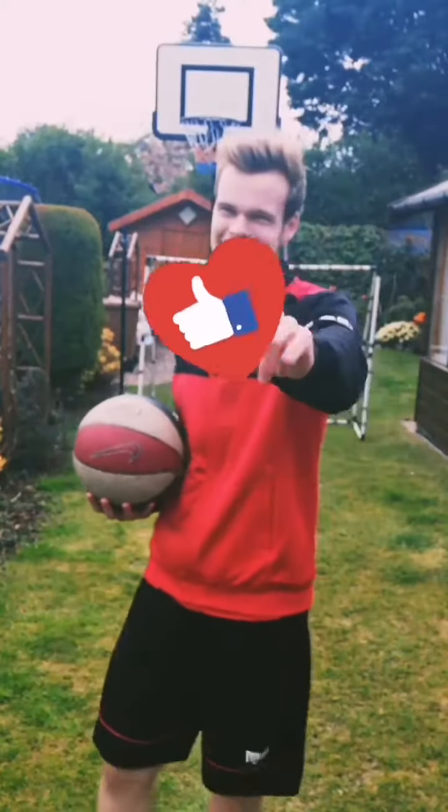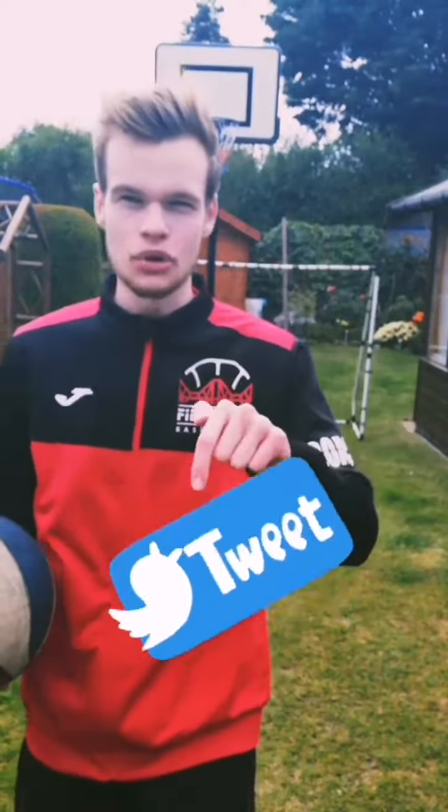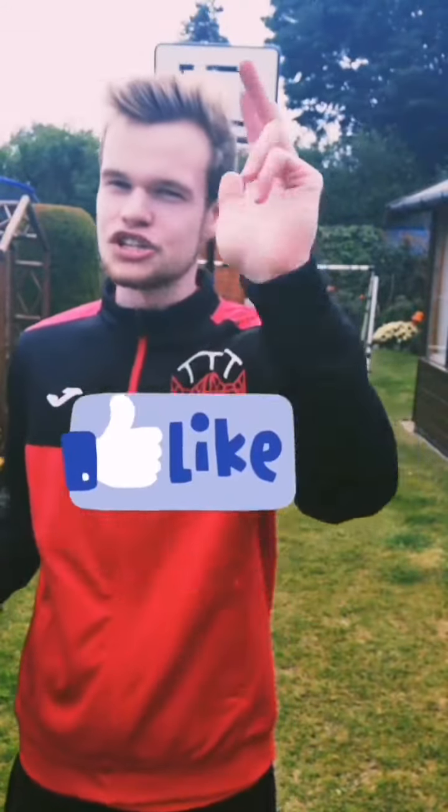Thanks kids, hope you liked that video. If you want to try anything else in basketball or you don't know how to do it, please just comment down below or message me and we can try to figure something out. Have fun and challenge yourself.